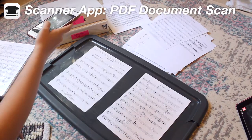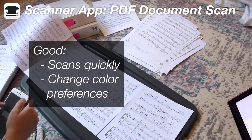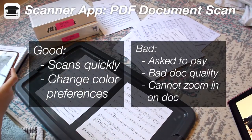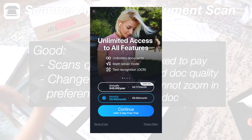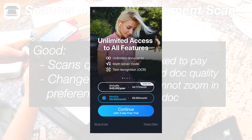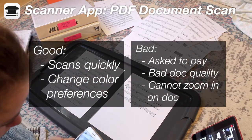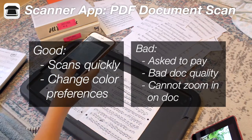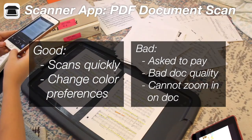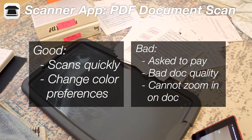The next app I tried was Scanner App PDF Document Scan. The good thing is that it scans at a decent speed and you can change the color preferences for scans. But the bad things were that it initially asked for payment upon opening with only a three-day free trial, and it makes it ambiguous whether there is a free option — they make the little X at the top left very difficult to see, which is already a bad sign. If an app initially asks you for a paywall, you can probably assume a lot of features are locked behind it. The document quality was also pretty bad from what I was scanning, and you cannot zoom in on the document after taking a picture of it, so you can't really tell how good the quality is.